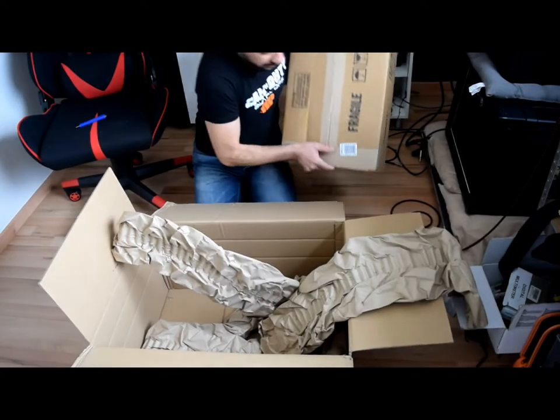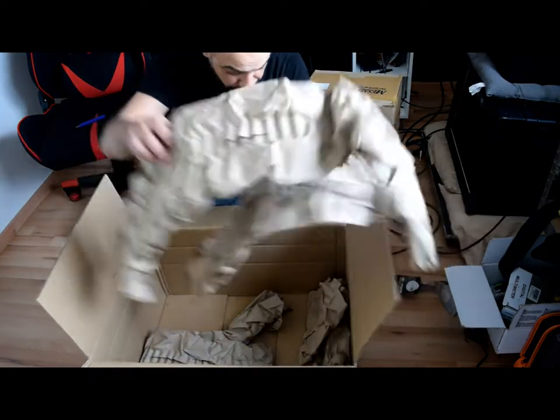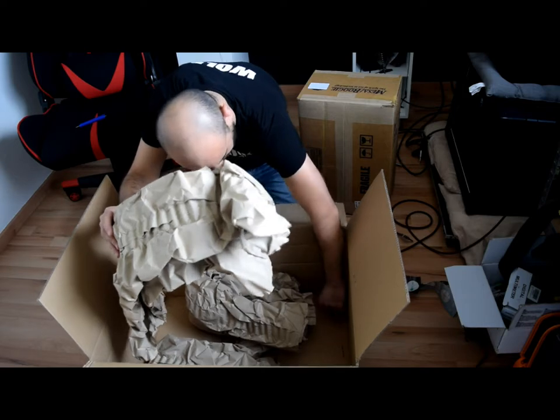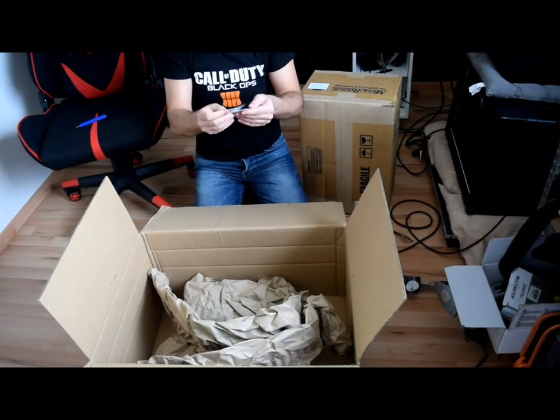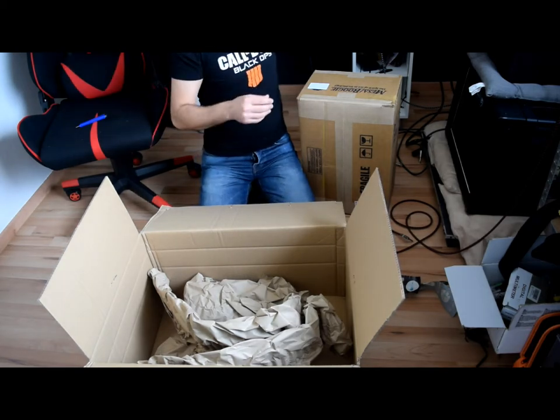This is the amp. Yes, and these are two capacitors I was looking for. I'll put this here.